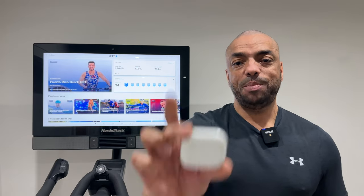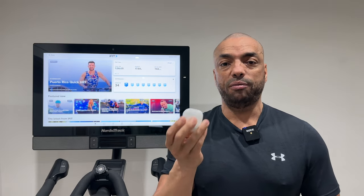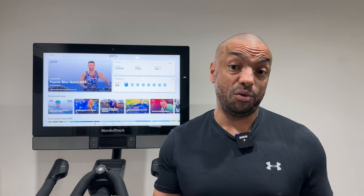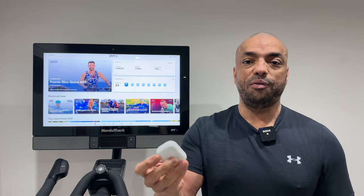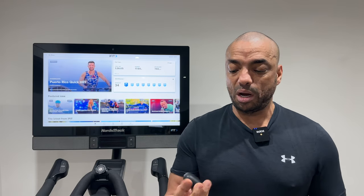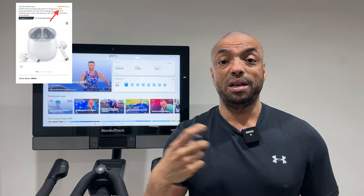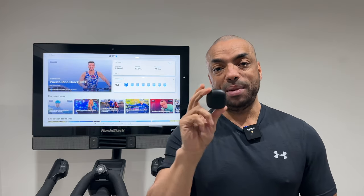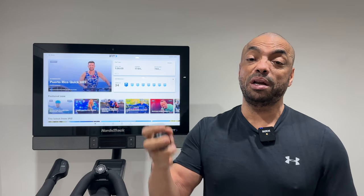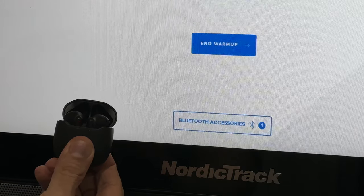Next is headphone connection, especially if you use Apple AirPods. They don't often play well with Android devices, and there's also the auto-connect feature — several pieces of equipment will auto-connect to my phone first. So I just bought some less than $20 headphones from Amazon with 4.5 stars, and each piece of equipment has its own dedicated set. As soon as I open the box, they auto-connect to that device.